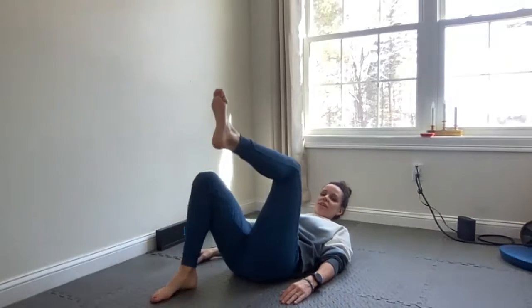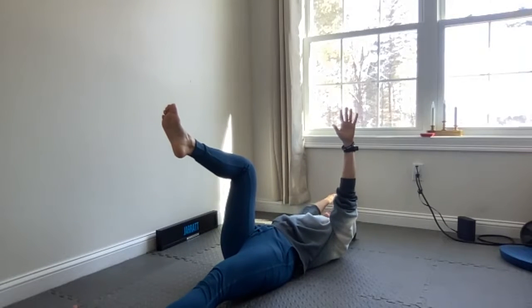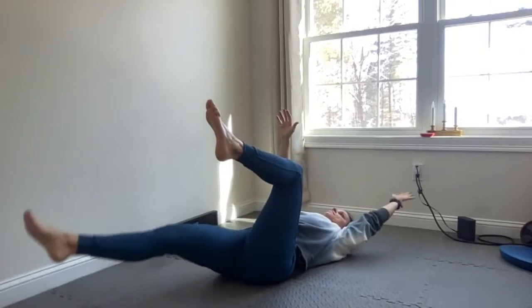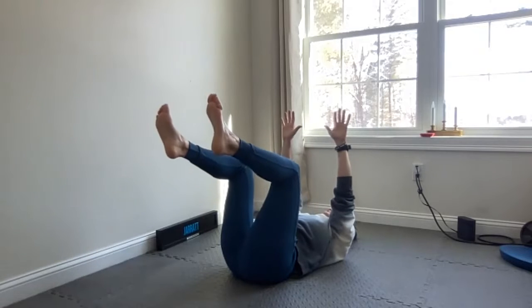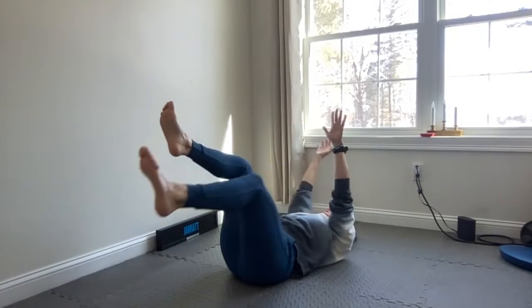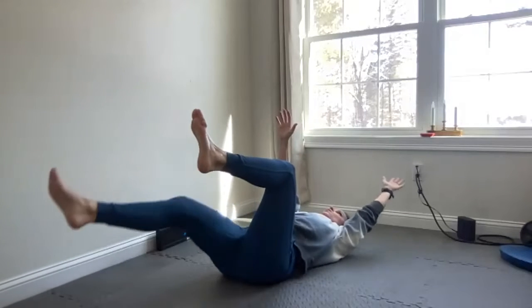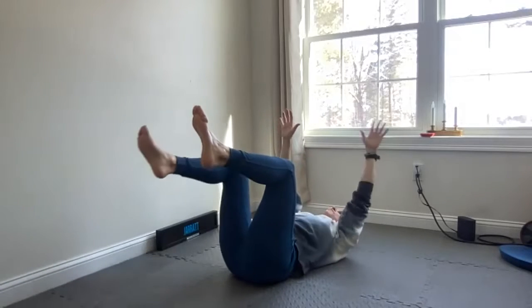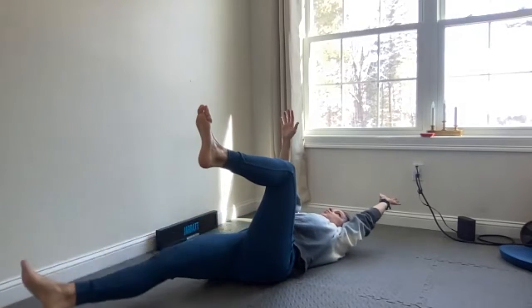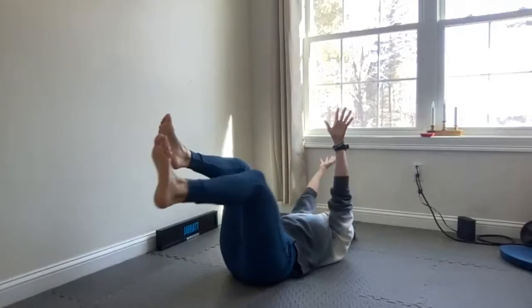So the next one we're going to do — we're going to lie on the back. This is kind of a fun one. Put your legs up, arms up. We're going to lower one leg and lower one arm at the same time. This is called dead bug. Just keep going — we're going to go about one minute. Five more. Last one. Good job.